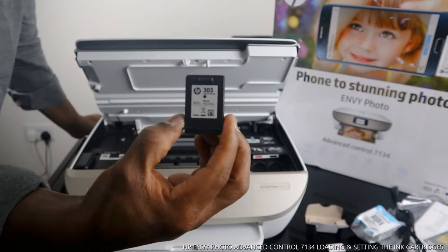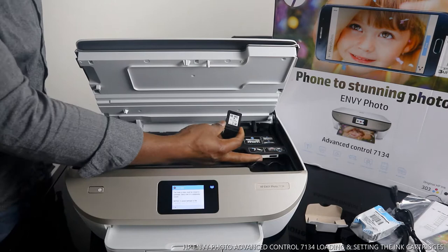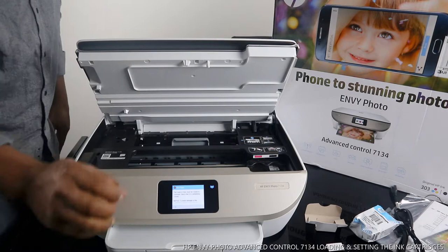This is the 303 black ink cartridge. With the ink cartridges, the color goes on the left and the black goes on the right — there's a sticker for you to keep an eye on. You go in and bring it up. Go in and bring it up — you'll hear a click sound. Push it and you'll hear a click sound confirming it's seated.